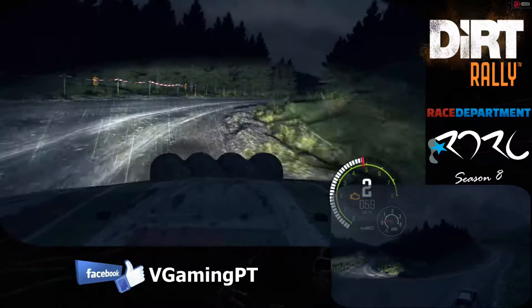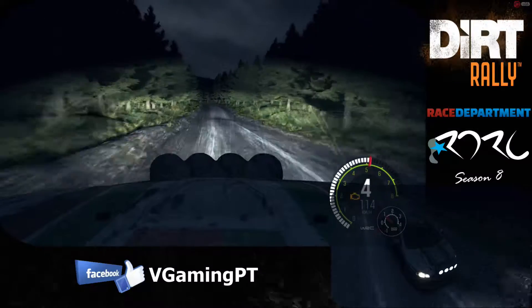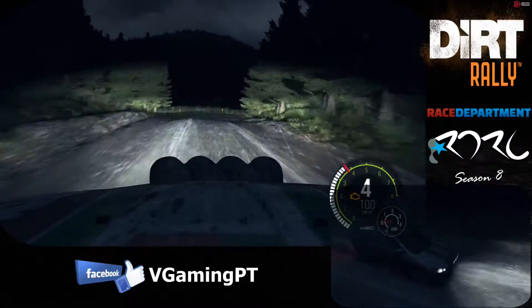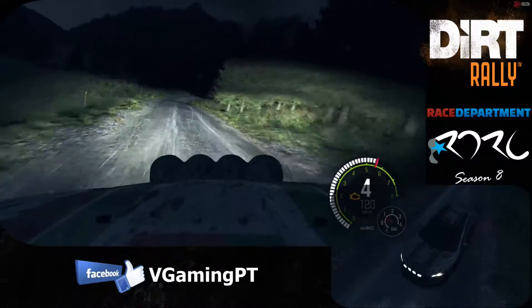80. Left six 60, care left six, right six 80, caution left six crest into right three long, don't cut 60. Caution right six keep in crest into left five long 60.